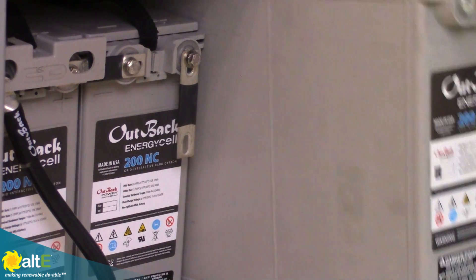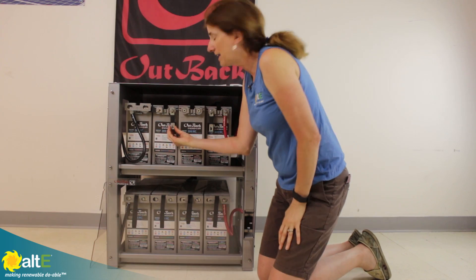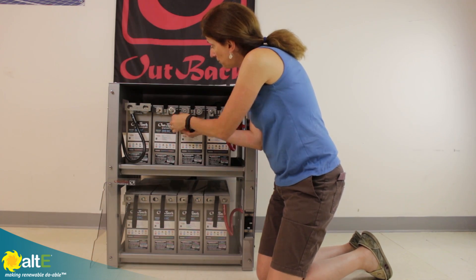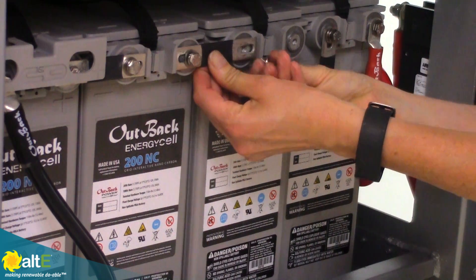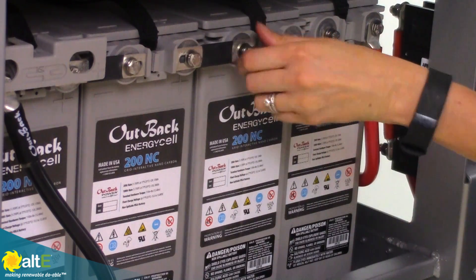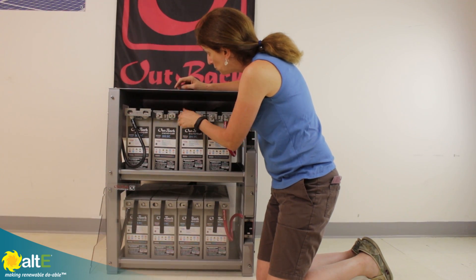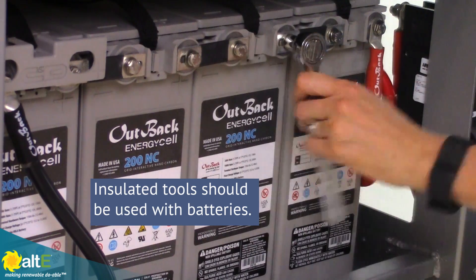You would slide the batteries into the shelf, and it comes with terminal bars — the batteries do. So you can simply bolt them together. This gives you a nice heavy terminal bar as your battery interconnect cable, so you don't have to buy separate cables. Each battery comes with these terminal bars, so we tighten these up.